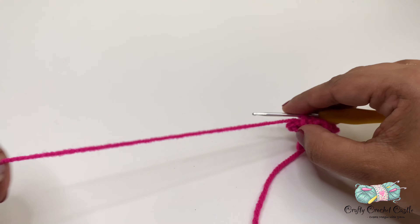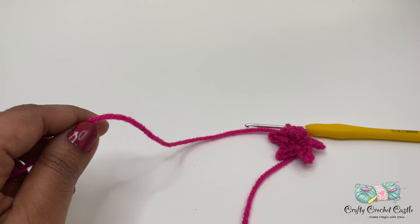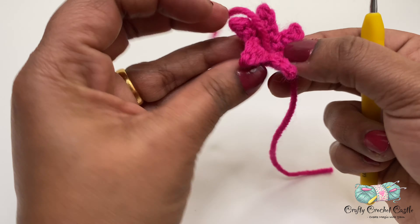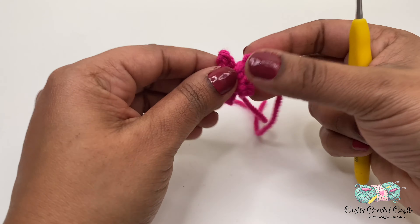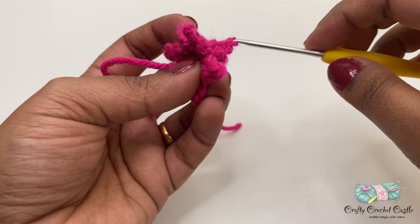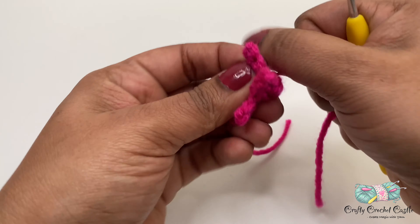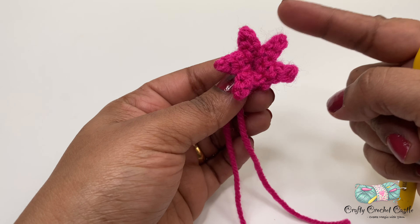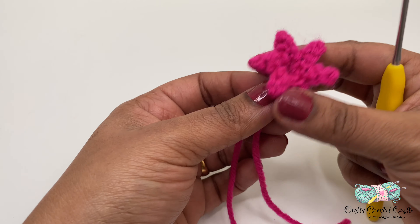Finish off leaving a long tail, then bring all the yarn to the wrong side — the bottom of the flower. There we have completed one flower. Make sure to crochet 15 more flowers for a total of 16. We can weave the tails in later; we'll be using these tails to attach the flowers onto our stem.